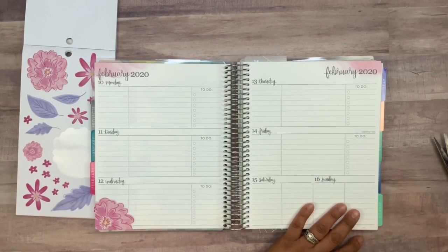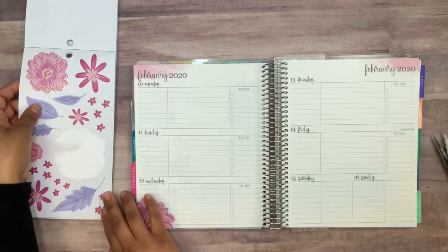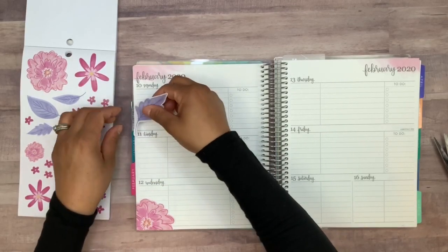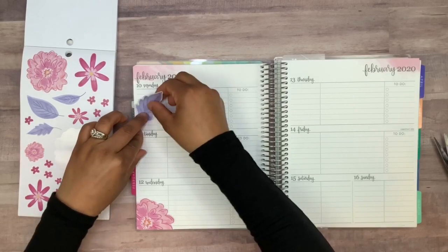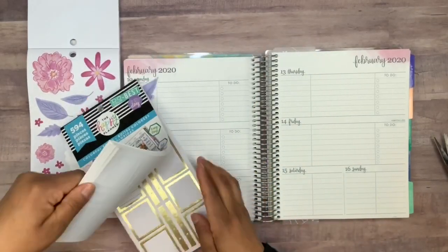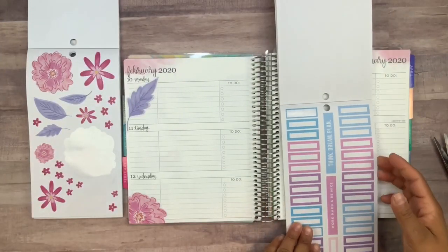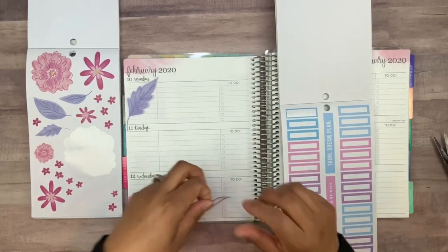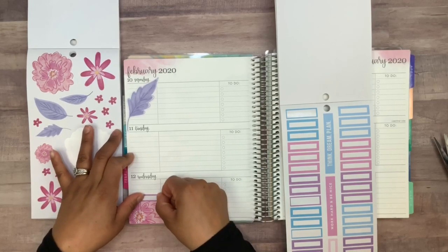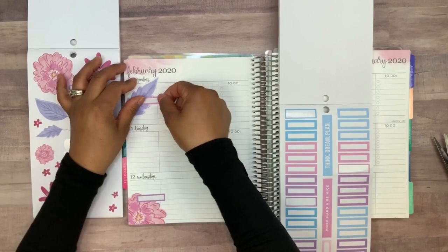I'll put it off to the side and come back to it. I do want to use maybe this leaf — I think this one would look cute right over here. Perfect. Now I want to go into Colorful Boxes and grab some of the little boxes to indicate these videos, maybe using this purple one right over here so we use the opposite color — right about there, and then this one right over here.